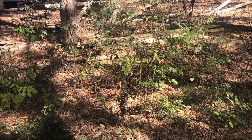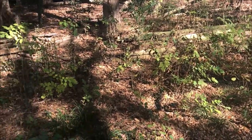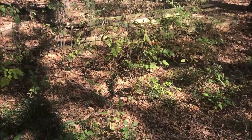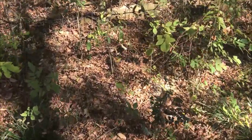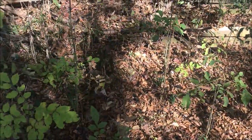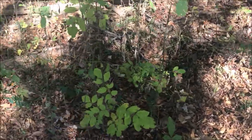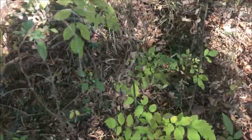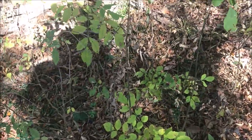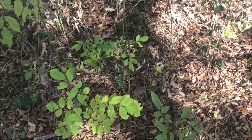About two years ago I started having all these little saplings — I'll call them — grow up all over the areas of the backyard that hadn't been mowed in a while. Anything under trees and stuff like that, it was just turning into a jungle basically. I believe they're either sweet gum trees or elm trees.